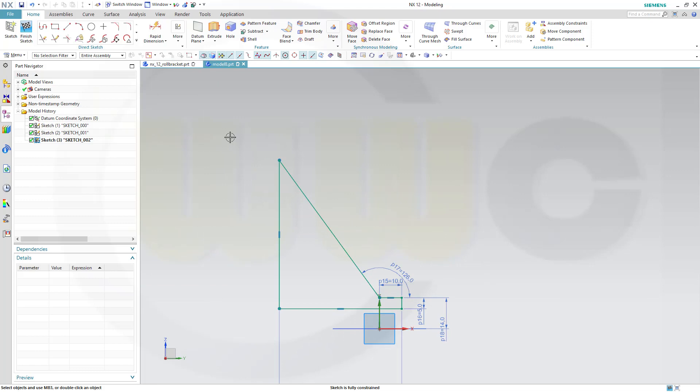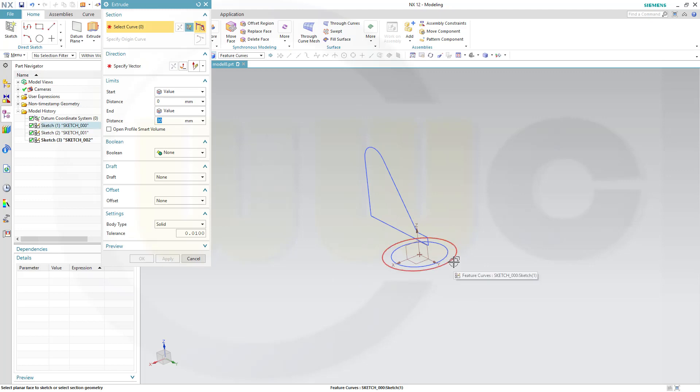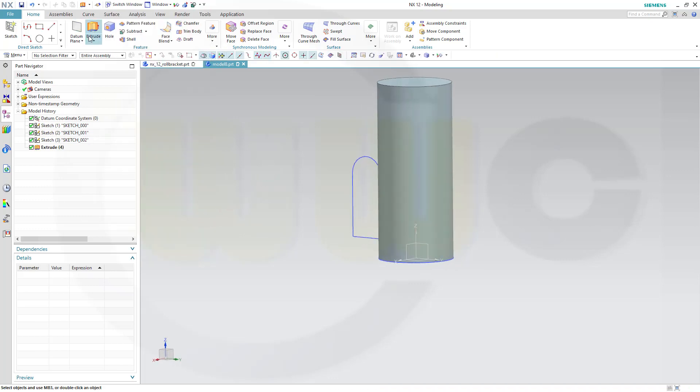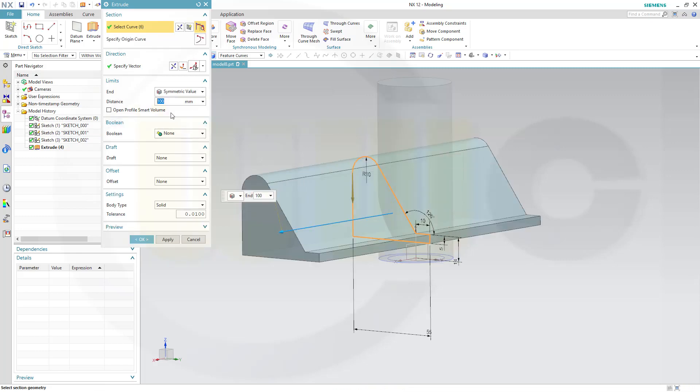Those two points should be aligned. And I need a fillet in the sketch, and that would be here, and that might be 10. Now let's go for our first solid. Let's make an extrude with the bigger circle, and that might be 100. Another extrude with this sketch — make it symmetric, 25 to each side, and boolean should be none.